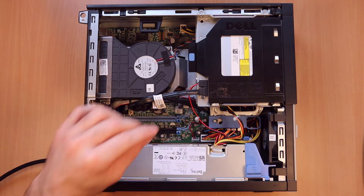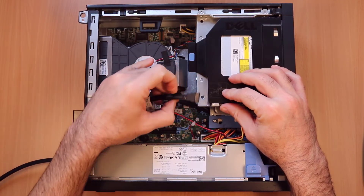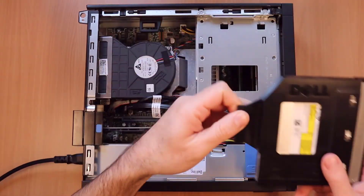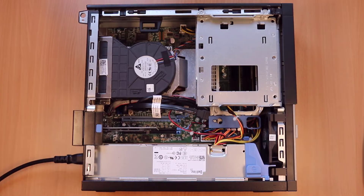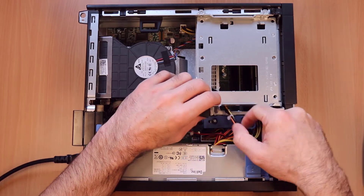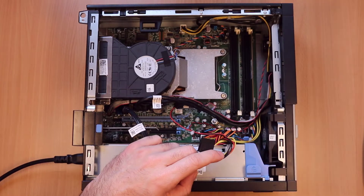Remove the case, pull the power and SATA cable out of the CD-ROM drive, pull it back and take it out, move this lock, lift up the hard drive cage and take it out.